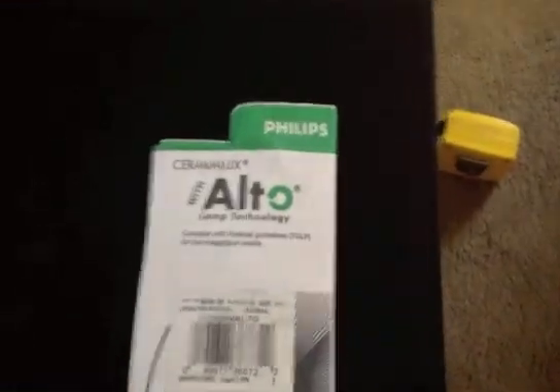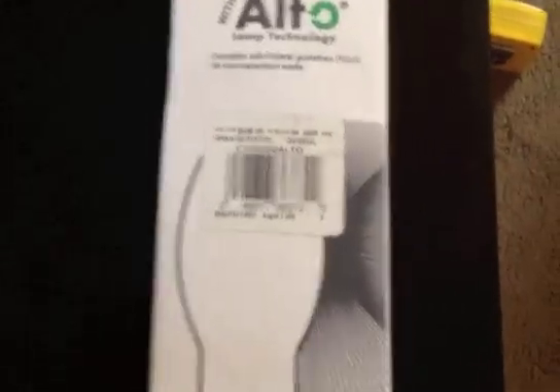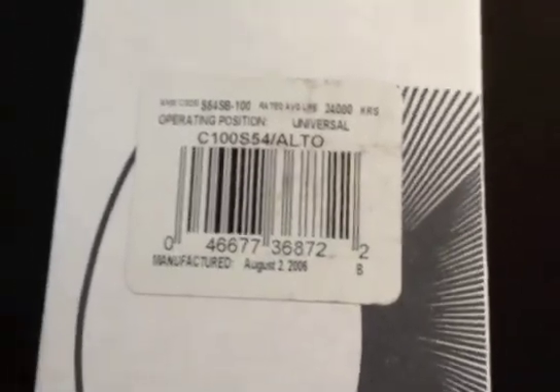I also got a lamp for this fixture. It's a Philips Ceramilux Alto lamp, 100 watt. As you can see it was made in August 2006. I got it on eBay for about $10.